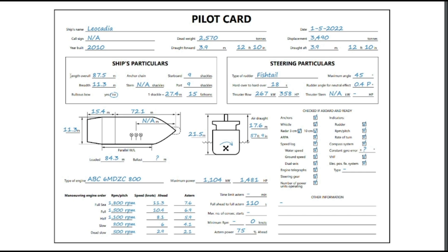The length overall is 87.5 meters with a breadth of 11.3 meters. Breadth is the width of the ship. Often in pilot cards it will be either the extreme breadth, which is to the very extremities of the hull, or the molded breadth, which is to the inner shell plating. Here you can see it's also 11.3 meters.